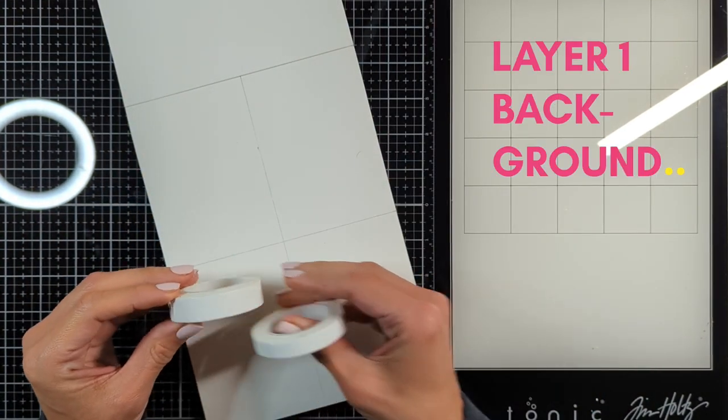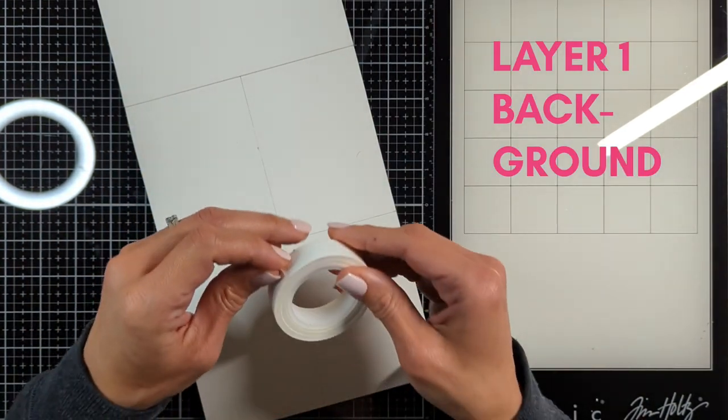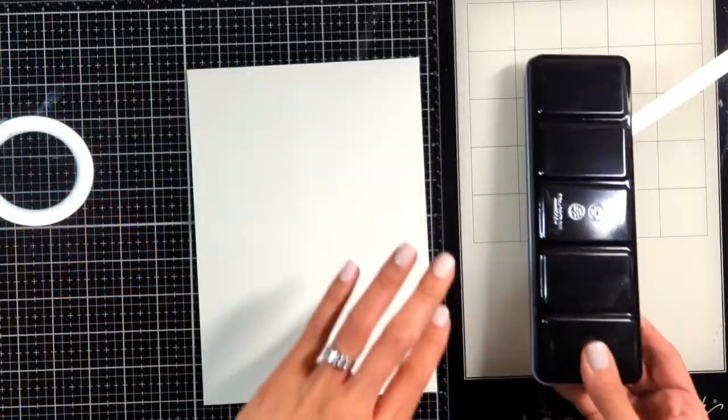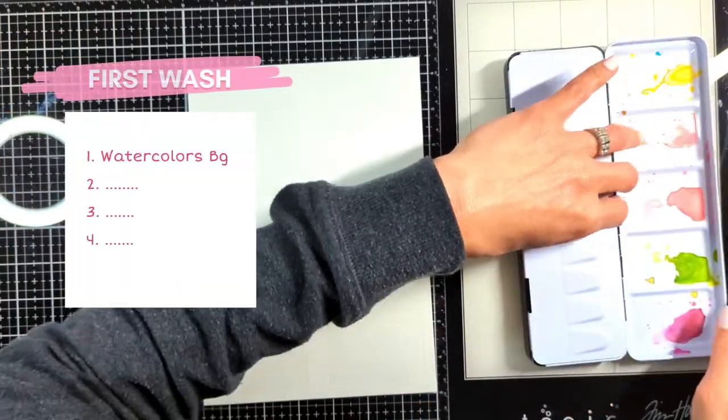The first layer to create is your background. I will use Art by Marlene washi tape to create four sections of my page, so it will be easier for you to see the different look each technique gives you.